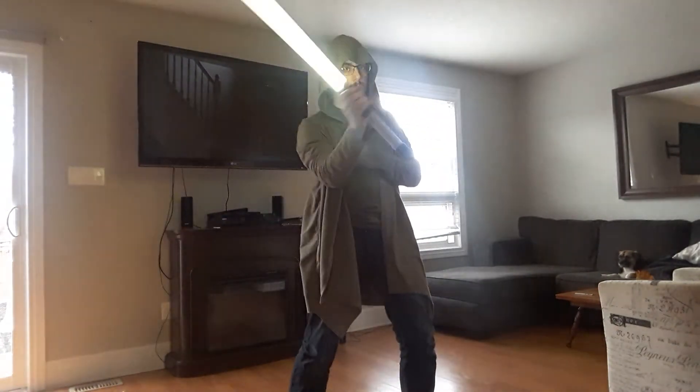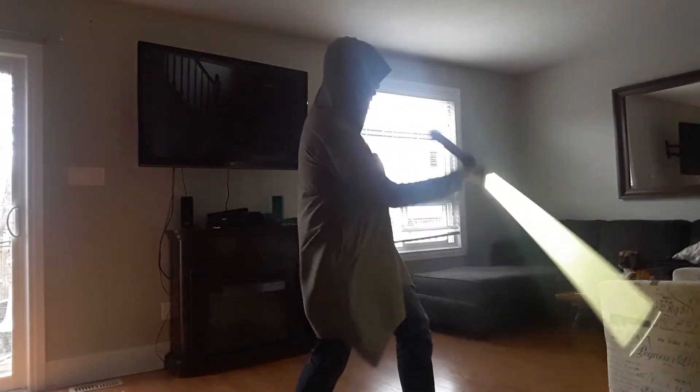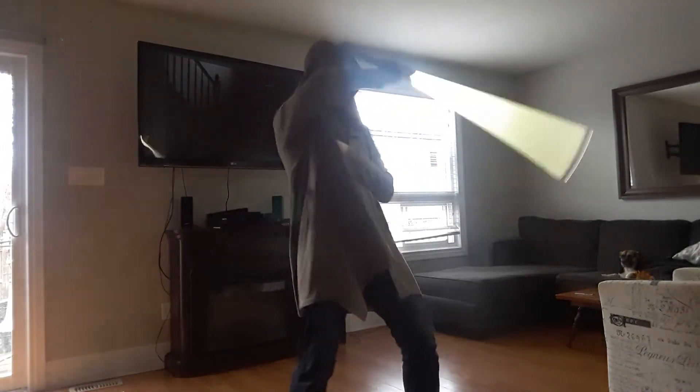As you can see, it's pretty straightforward. It just takes practice, persistence, and understanding that your body knows what to do. Just practice it slowly and then you can get faster, faster, and faster.